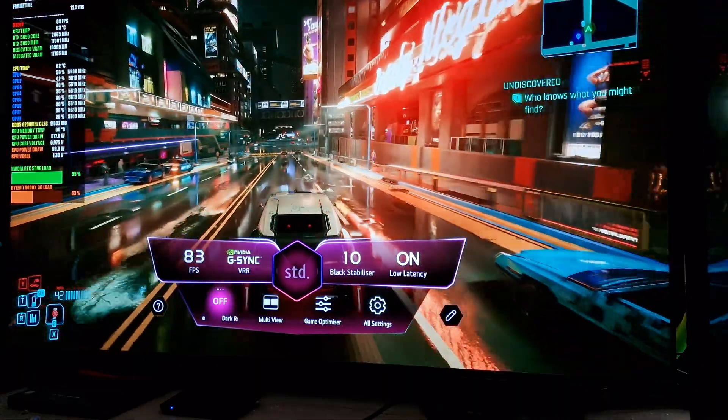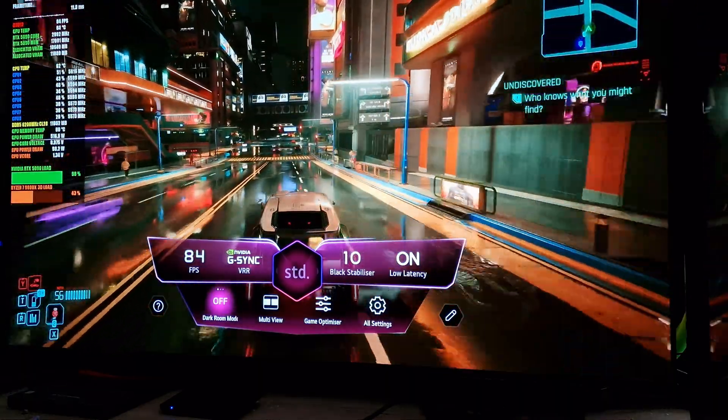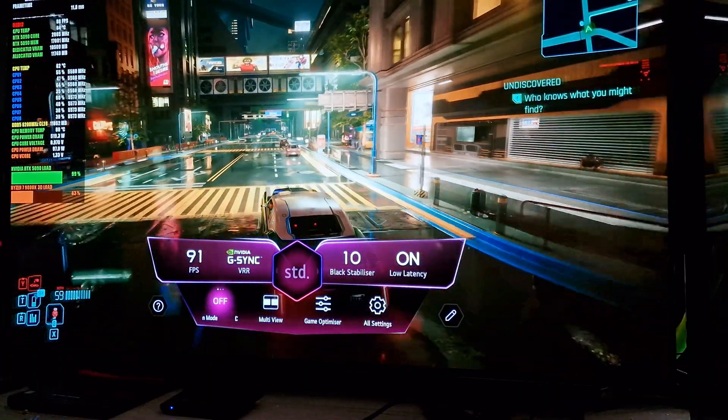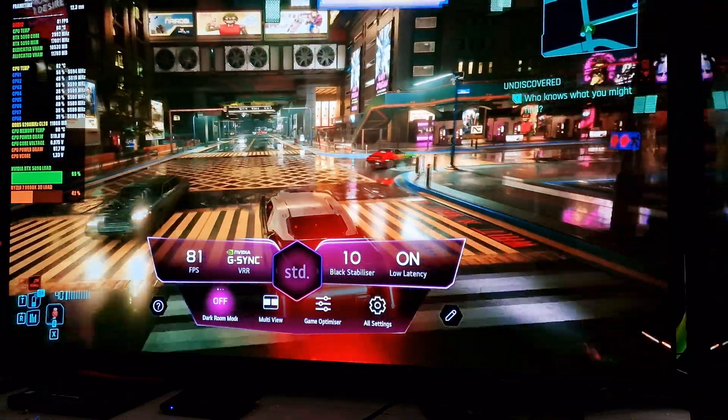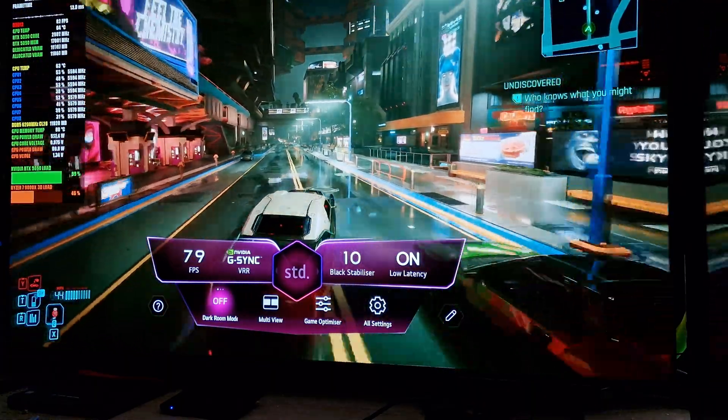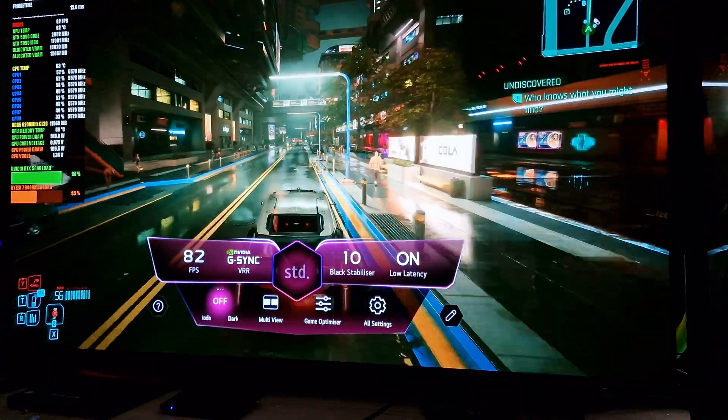There have been a lot of issues with the drivers for these graphics cards with black screens over HDMI. I haven't had any issues so far, but I don't know if I've just got lucky. I just want to show that when it does work, it works very, very well.